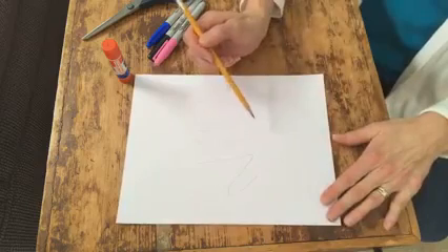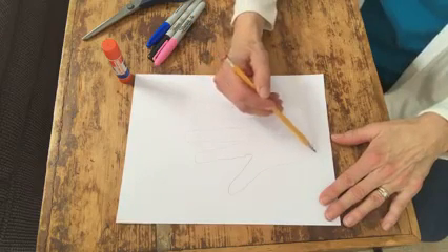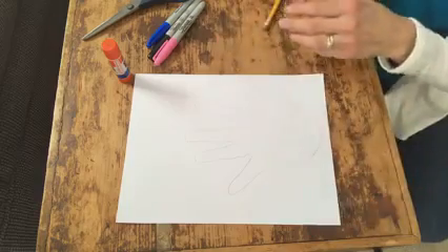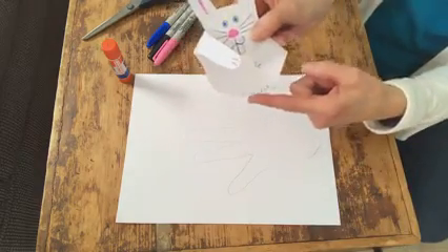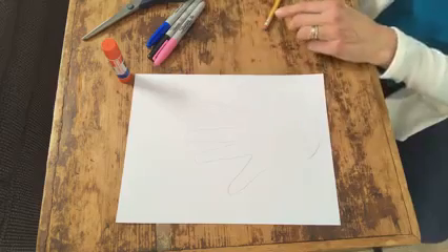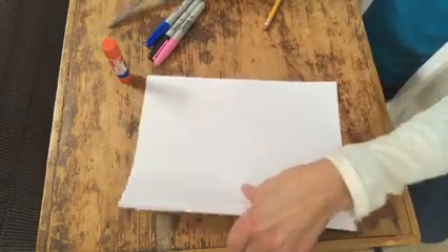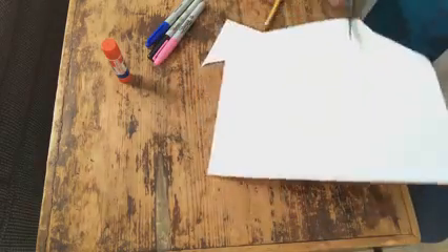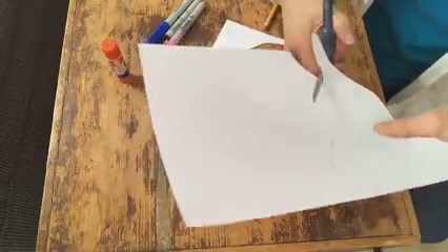Here's the hand I traced, but you want to connect the sides to make it rounded off at the bottom, just like we did with this little bunny — it looks like the bottom of his body. Now we'll cut it out. If you don't use scissors, you can ask a grown-up to help. We just want to cut around the thumb and cut on the second finger.